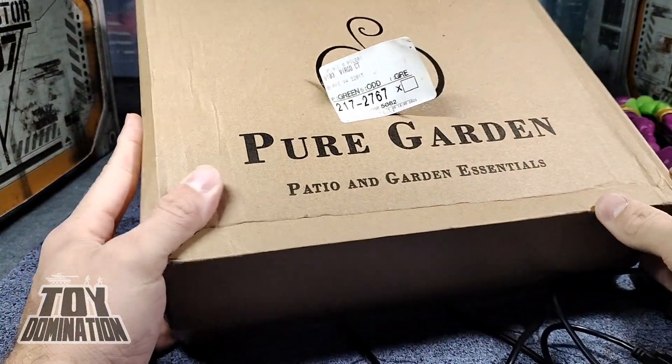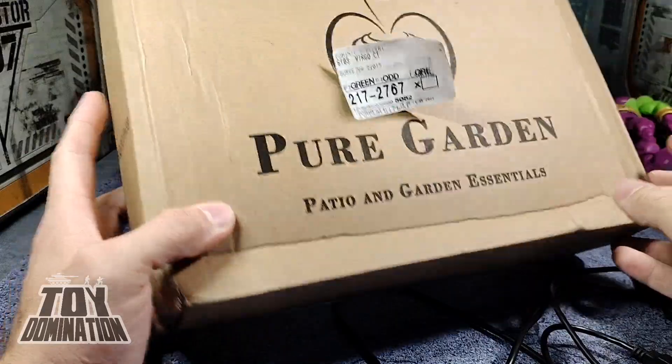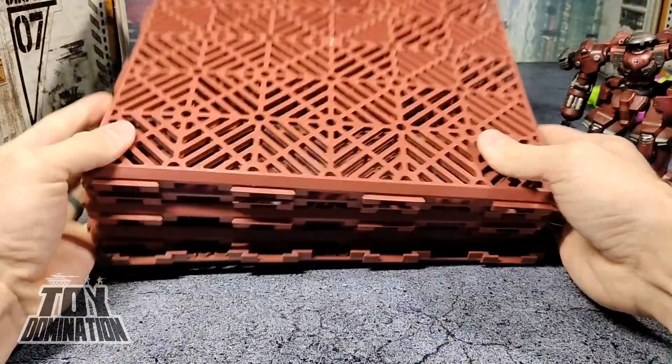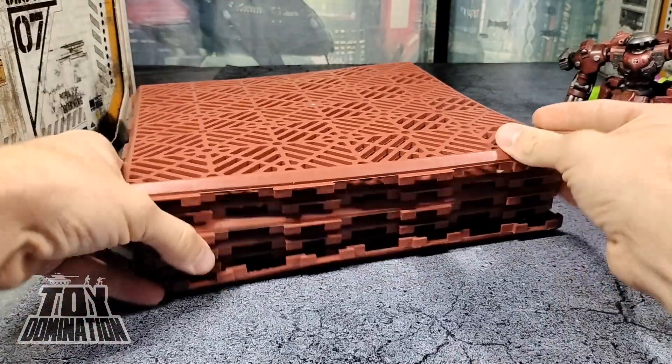I forgot that for an unboxing, you actually need to do the box itself. There's not much to say — they're tiles. They look pretty cool out of the box.